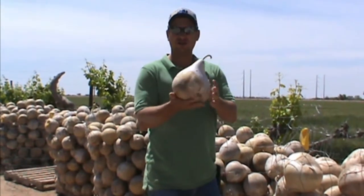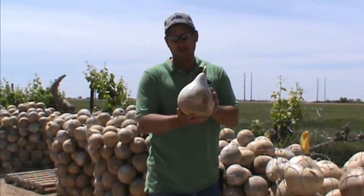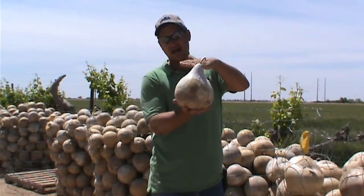The other variety I'm holding right here is called the Kettle or Martin House Gourd. This is probably the most universal gourd that we grow. It can be made into a nice bowl, it can be left intact to do painting, and it can be cut off high.